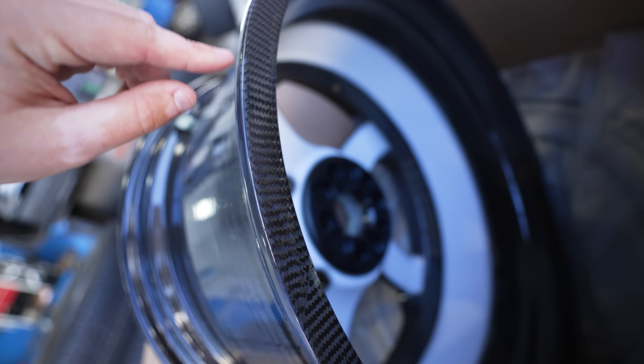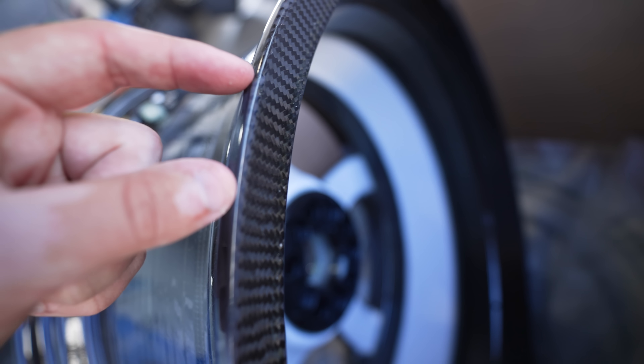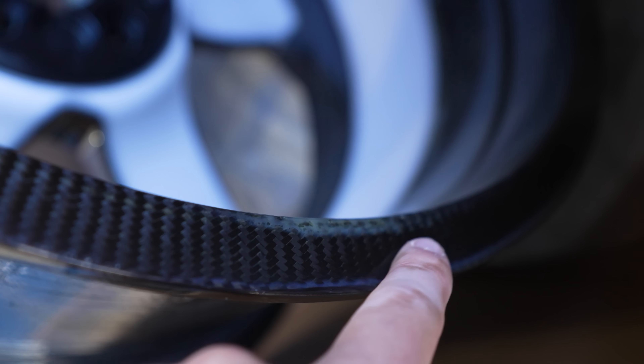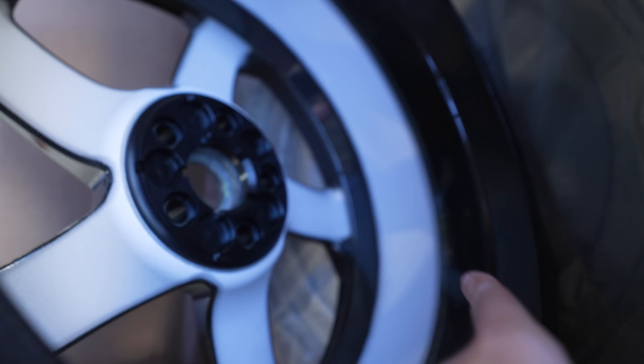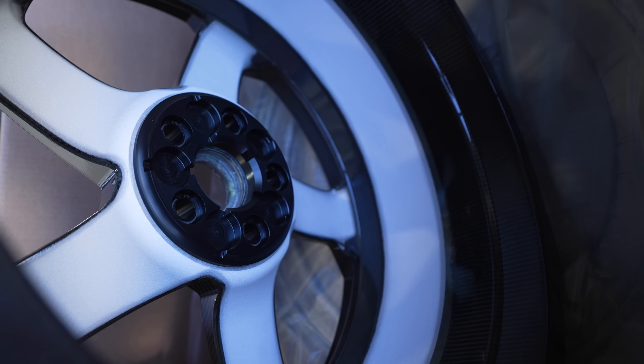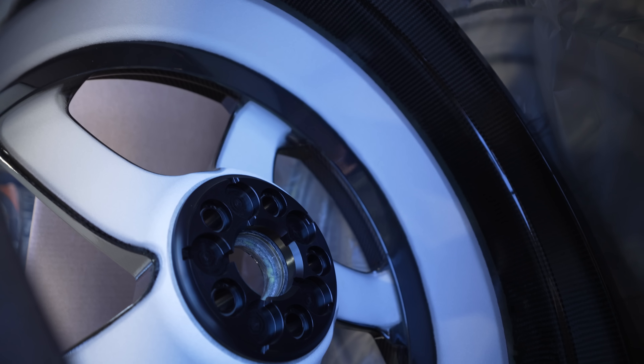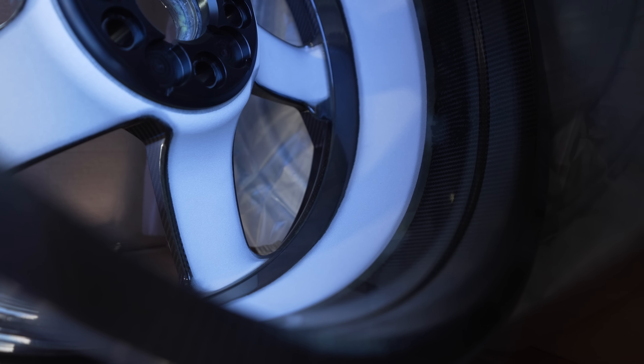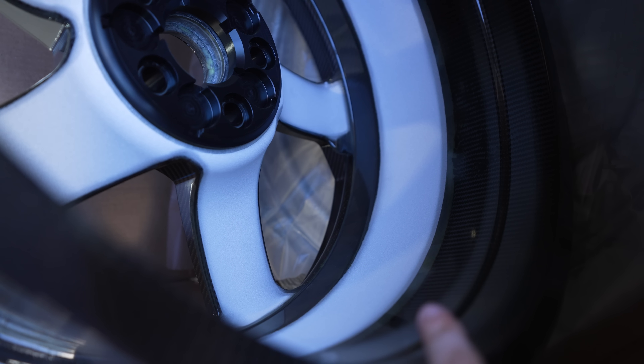One interesting thing to point out with the carbon wheels is on the back side — I noticed this with mine — you see these areas that are discolored? They kind of turn grayish if not white from certain camera angles. On my car, all that thermal coating on the inside has turned black with brake dust over time. This white coating gives optimum cooling.